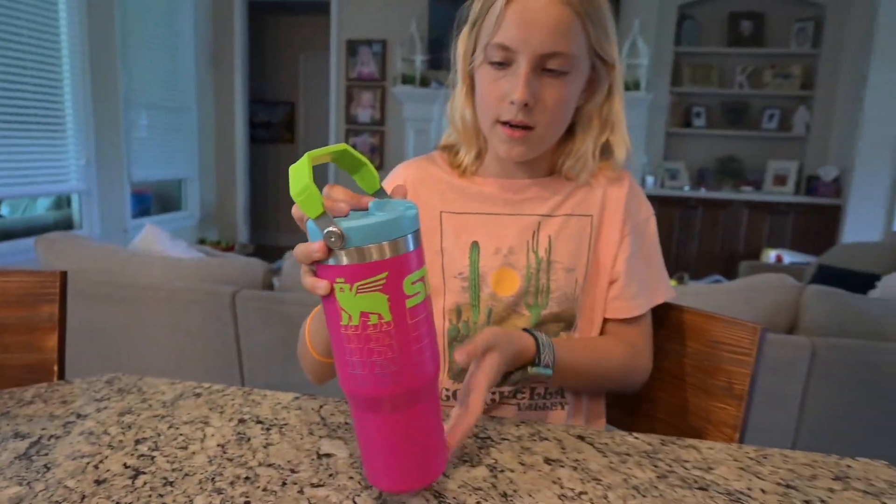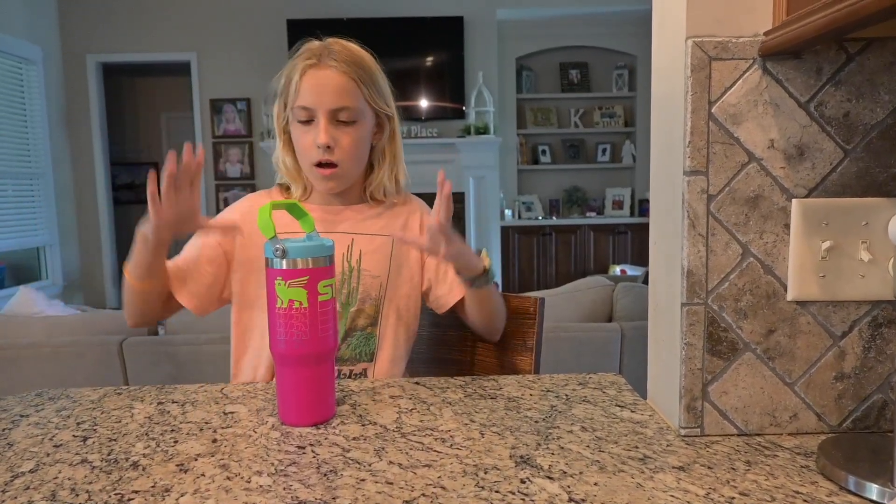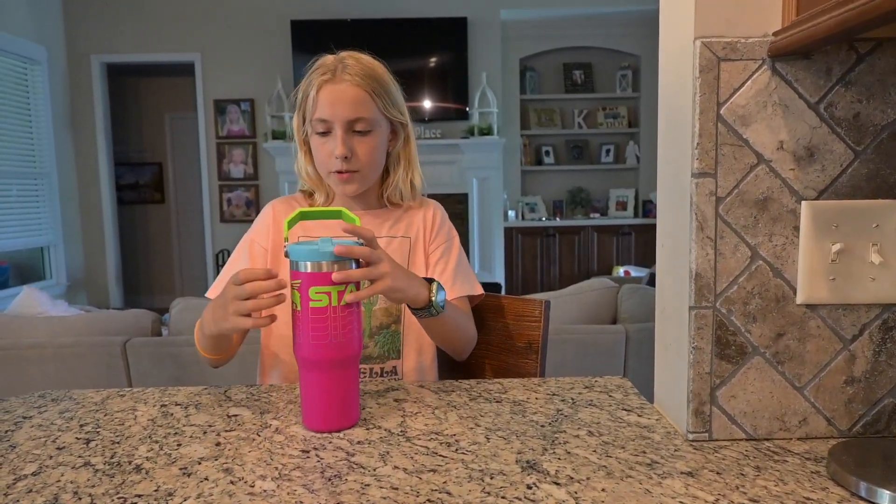It's super cute, like a neon color. They also have a blue, a white, and a black of these. They also have them in like a 30 ounce — not a Flip Straw, it has a handle and a straw — and then they also have it in 40 ounce.